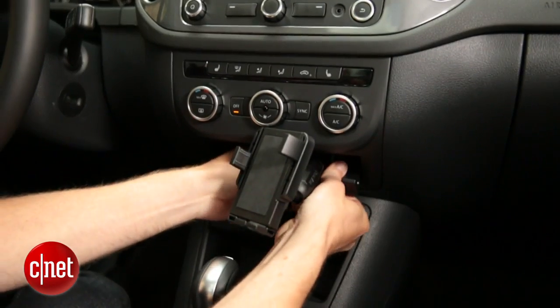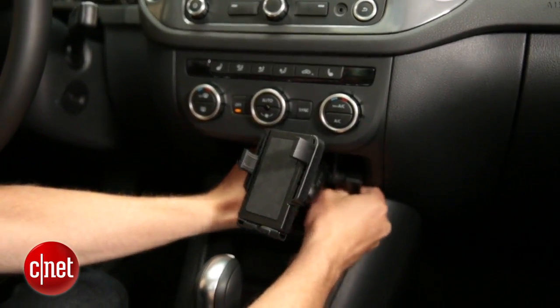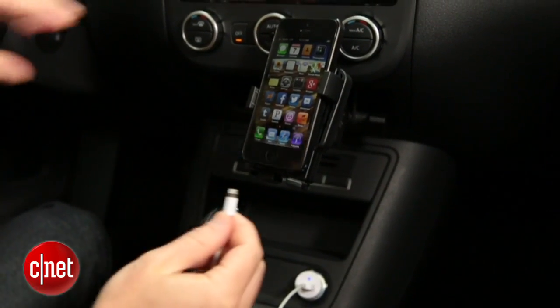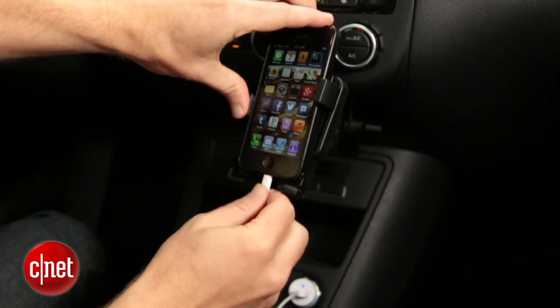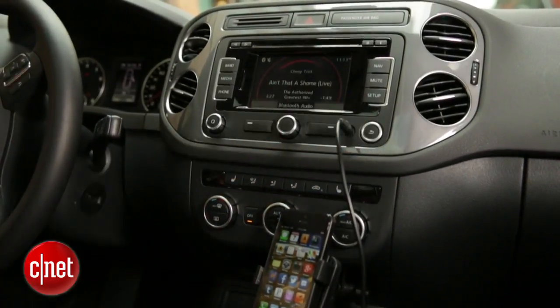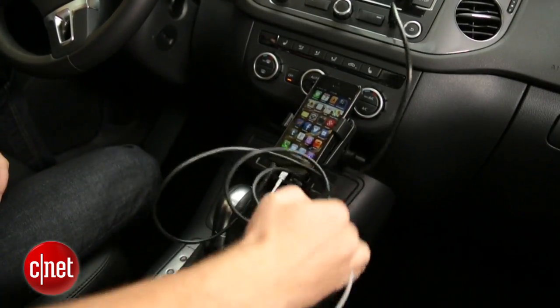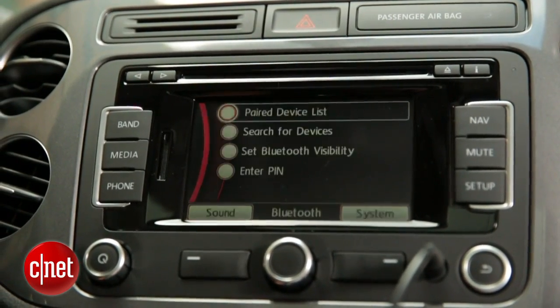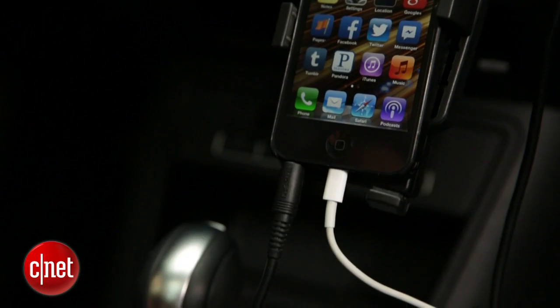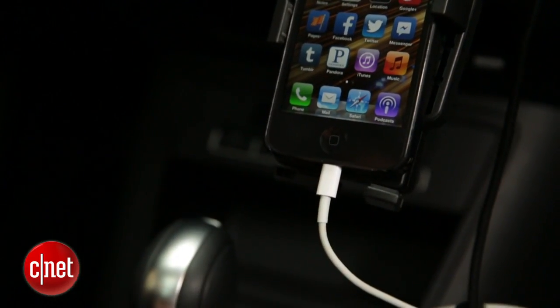One scenario you can use with an aux input is a cradle. You've got the cradle mounted in your car to position your phone towards you. You can run the charging cable from the phone to the power adapter in your car, and then an aux cable from the phone to the stereo. It's a lot of cables, but it works. Now if your stereo supports Bluetooth, you can still invest in a cradle just to have your phone positioned towards you, but you can cut that aux cable connection by going over Bluetooth.